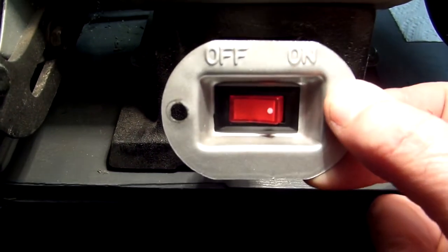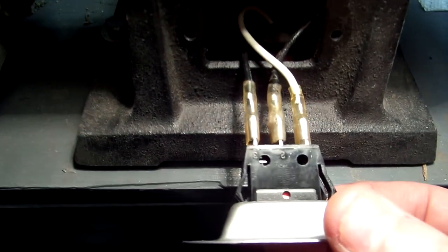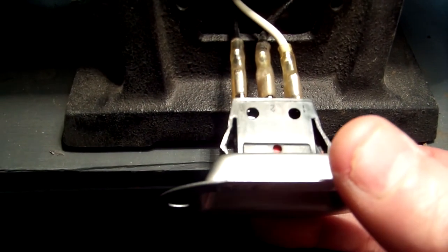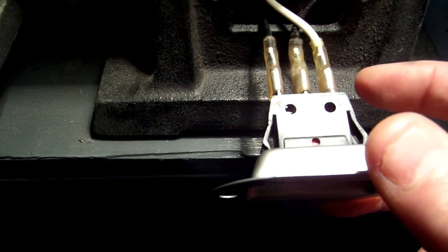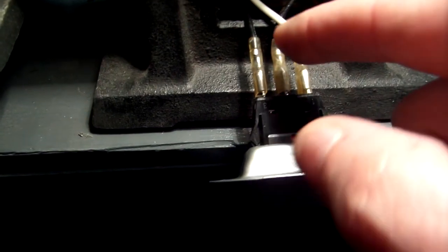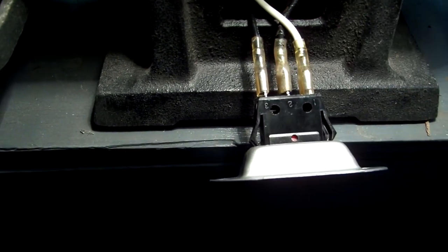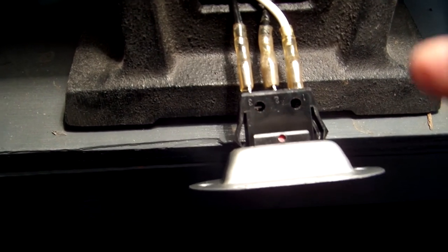According to the information on the Amazon website, the first pin — the gold pin — is the neutral; that's where the white wire went. The middle pin, number two, is where the former right-side wire goes.